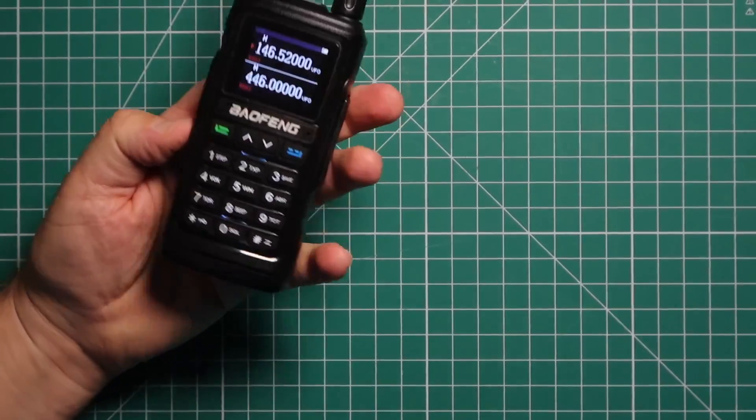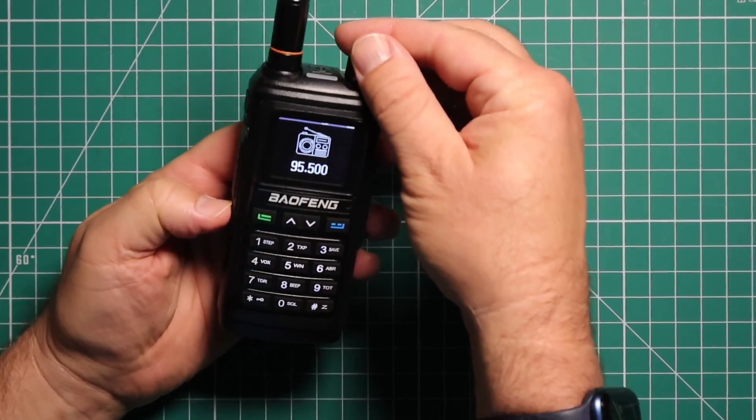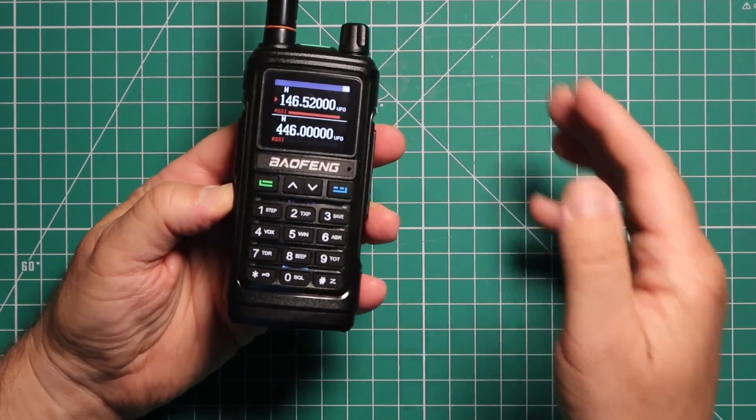On the bottom, that will give you the FM commercial radio. Not getting anything right now. Press it again to turn it off. Press and hold, opens the monitor.